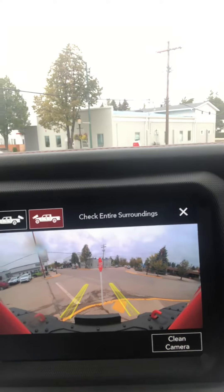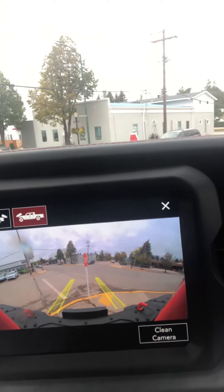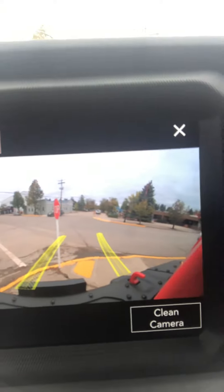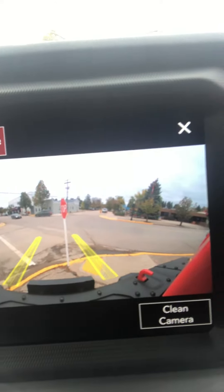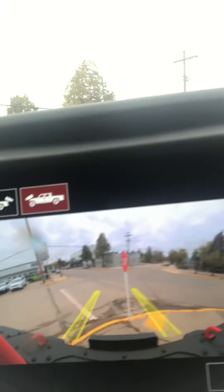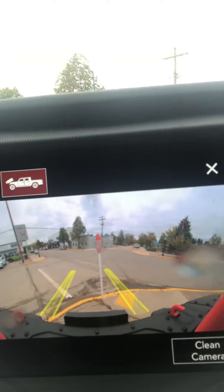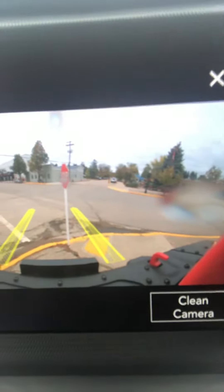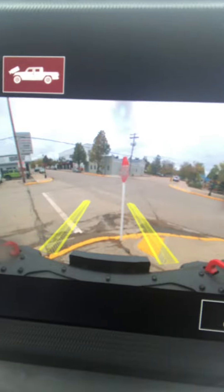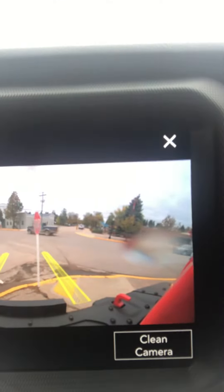One new thing offered with this new Gladiator is the forward-facing off-road trail camera. This thing is sweet — basically it's going to give you all the view that you can see when you are off-roading that you can't technically see when you're sitting in the driver's seat. A cool feature is you can clean this camera, because when you are off-roading you're going to be in possibly muddy, dirty situations.